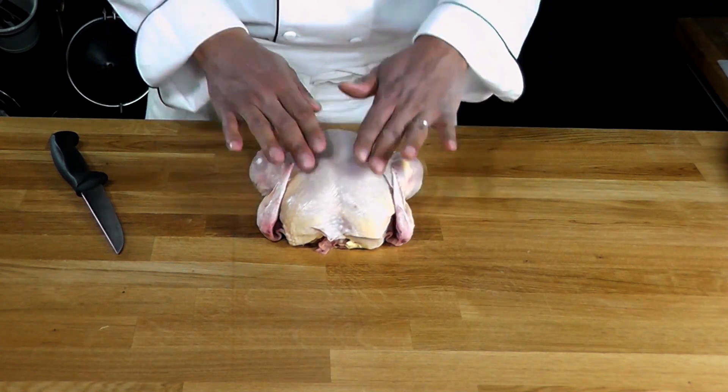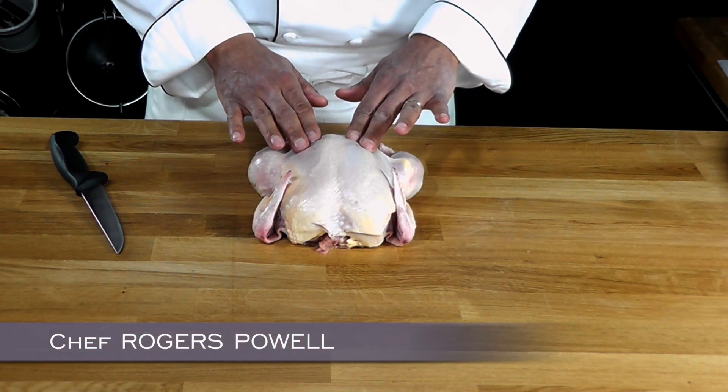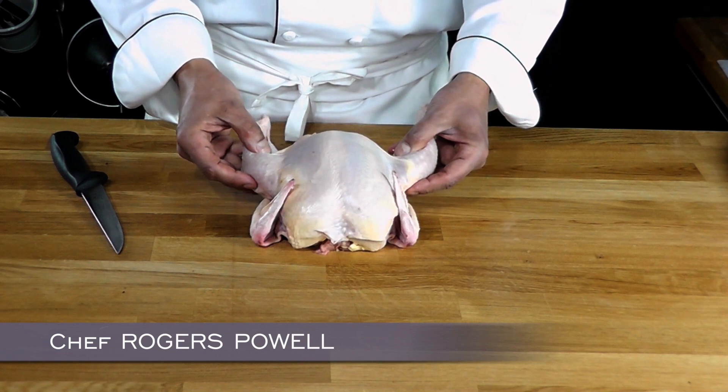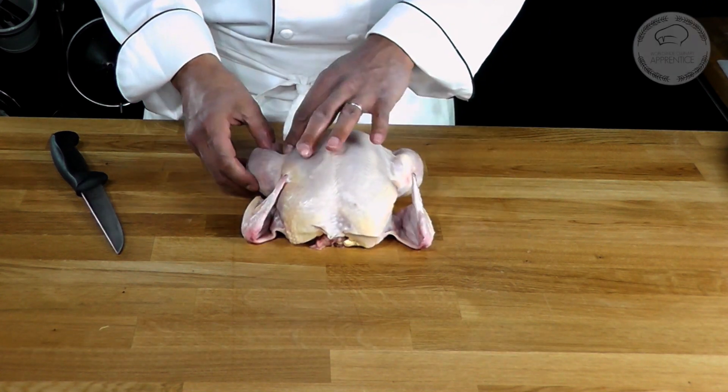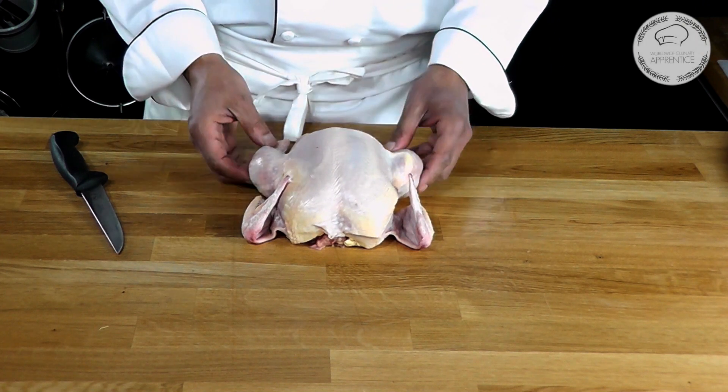So here we have a beautiful chicken. Those are my chicken breasts and I'm going to get from that part the chicken legs. The chicken breasts are going to be separated from their wings and the legs are going to be separated between the leg and the thigh.